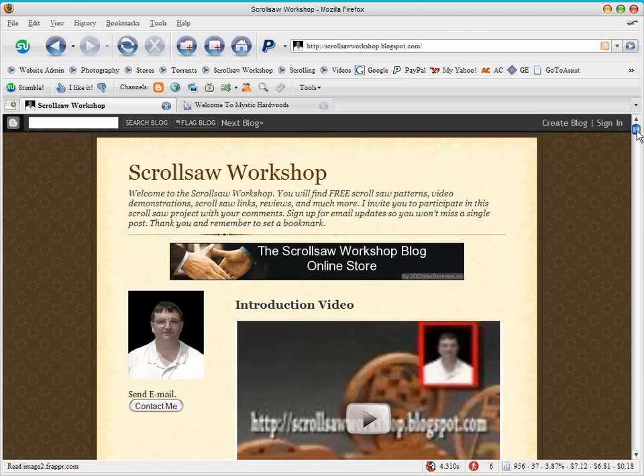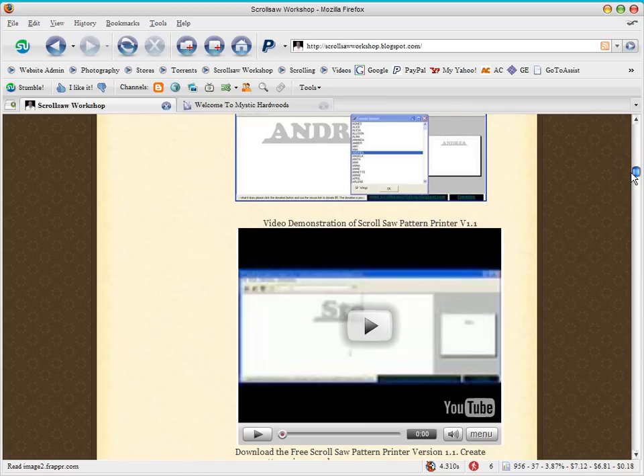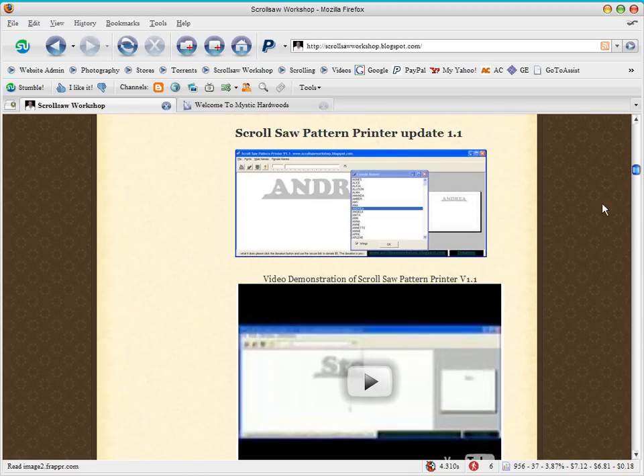In addition to continuing to make patterns, teach, and do tutorials on how to create your own patterns, and also doing the videos and demonstrations, one thing I would like to do over the next few months is improve this scroll saw pattern printer. Several thousand of you have downloaded it and many of you have written back with requests. The one idea that gets presented the most is the ability to use more fonts — hopefully every font on your computer — and I'm working on that.